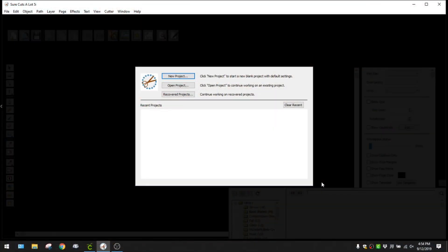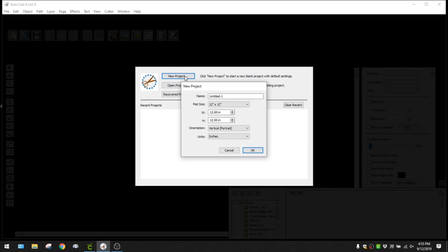Here we are in the Sure Cuts a Lot program. When you first open it, it gives you a pop-up with the option to start a new project, open a project you've worked on, or continue working on recovered projects. Recovered projects are useful if you close the program or shut your computer down without saving - it will pull that project back up so you can continue working on it.